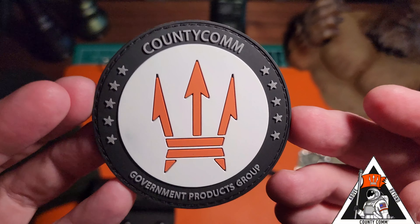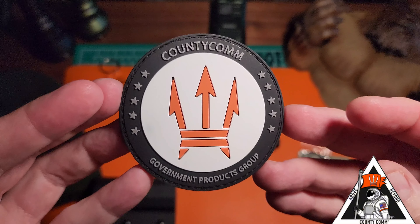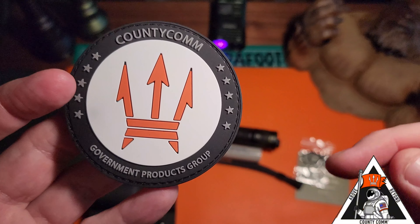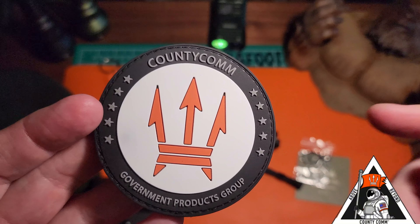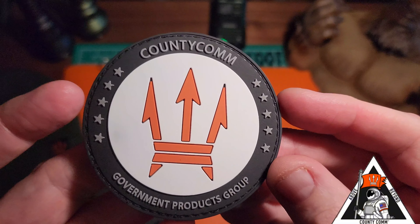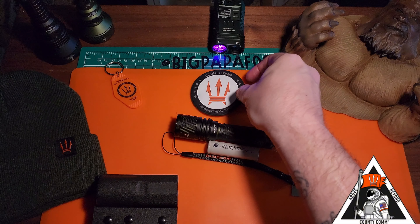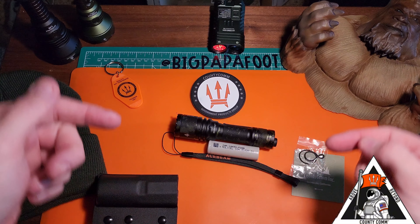We're going to be taking a look at the CountyCom P16 Defender from Maritak and Acebeam. CountyCom, if you guys don't know, is an amazing company out of Sunnyvale, California. They have been around for 33 years, and this is actually a collaboration between Maritak and Acebeam. I'll leave a link down in the description — definitely check out CountyCom. They have some amazing products for the civilian sector.